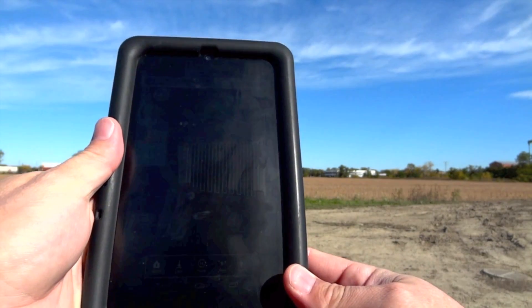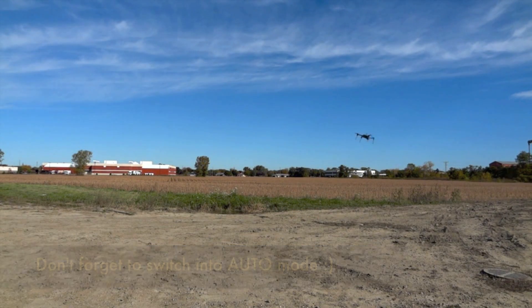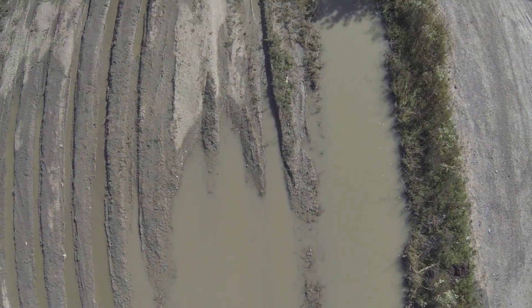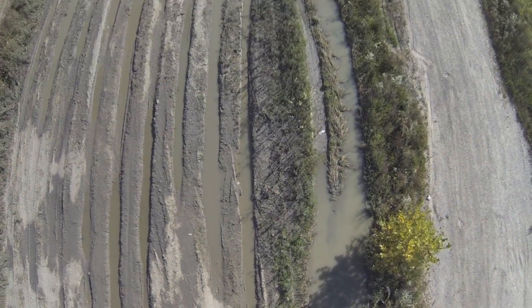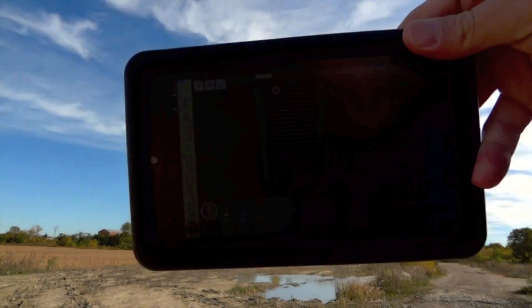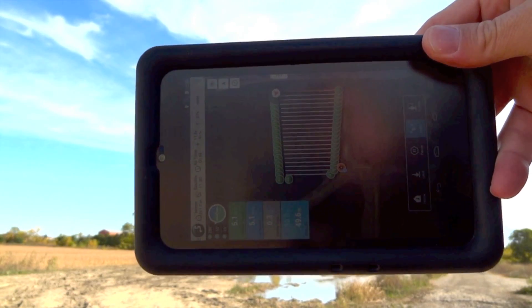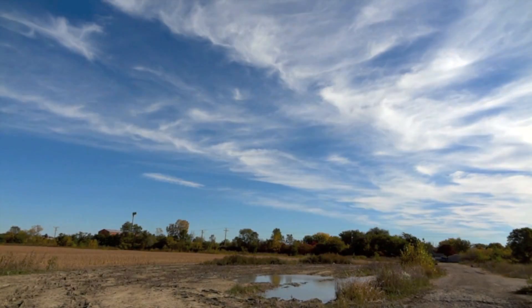Arm. Mode auto. Going for waypoint three — probably hard to see. Going for waypoint four. Battery at 90%.